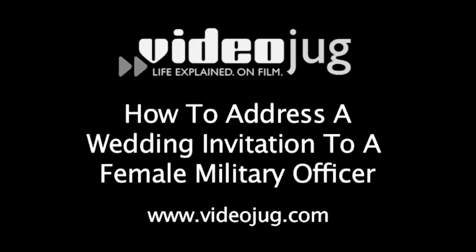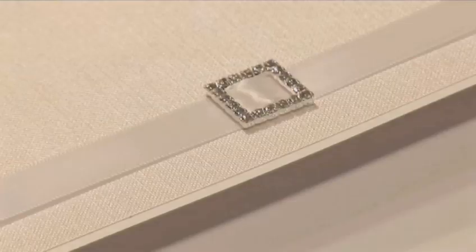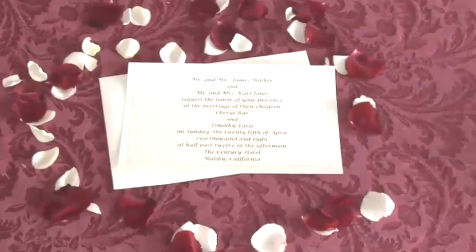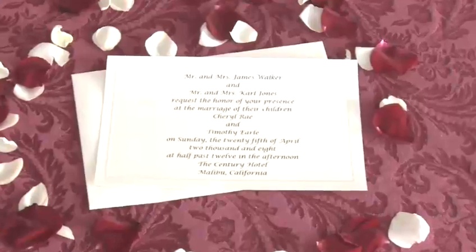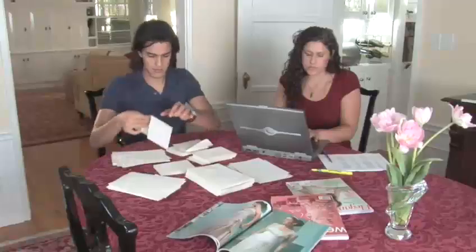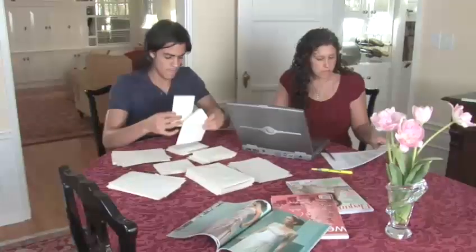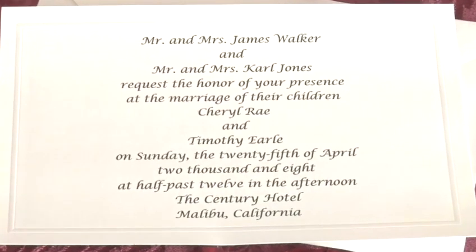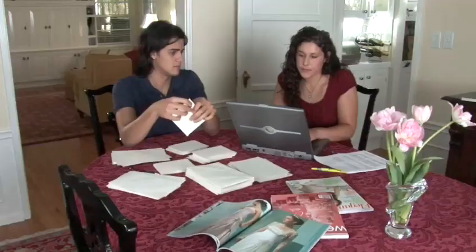How to Address a Wedding Invitation to a Female Military Officer. Hello, and welcome to Videojug. You finally found the perfect location for your wedding. You set the date. You even set the menu. It's all smooth sailing from here, right? Not exactly, because now you have to properly address your invitations. Traditional wedding address etiquette is very precise. But don't worry — we will help you through the sometimes confusing process and still get to the ceremony on time.